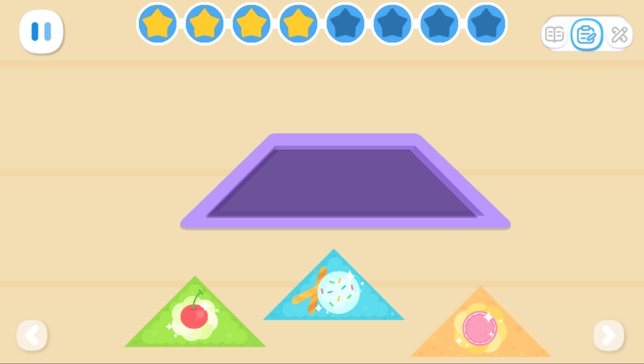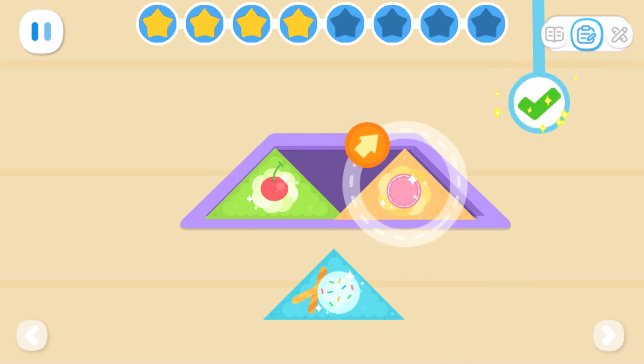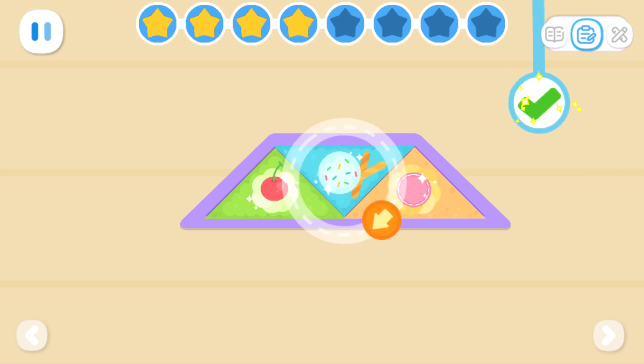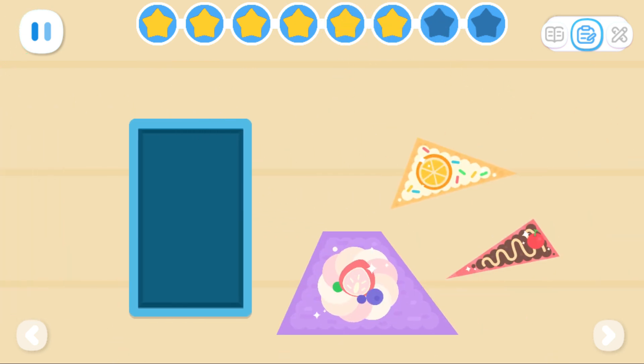How do we get them all into this trapezoid box? How do we get them all into the triangular box?